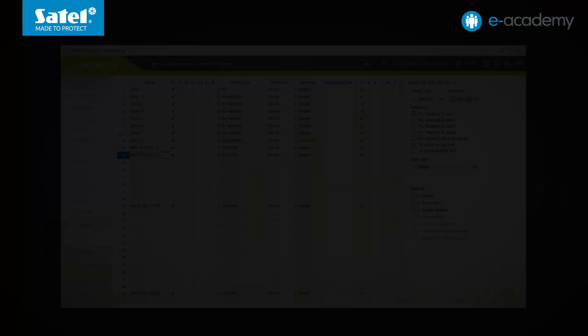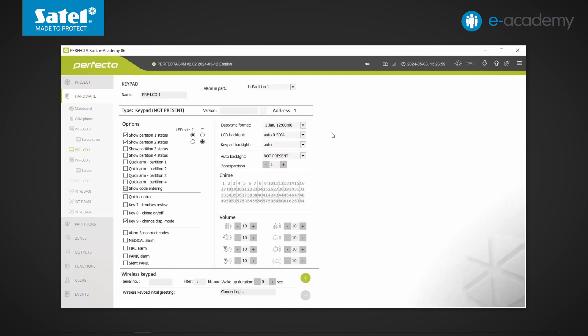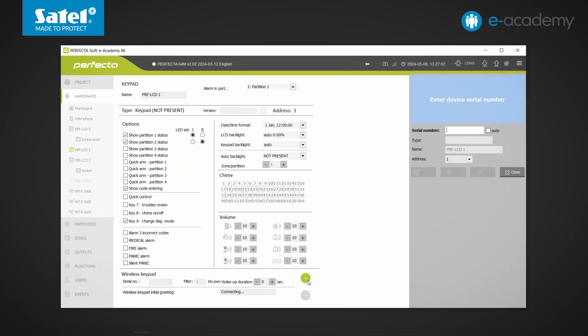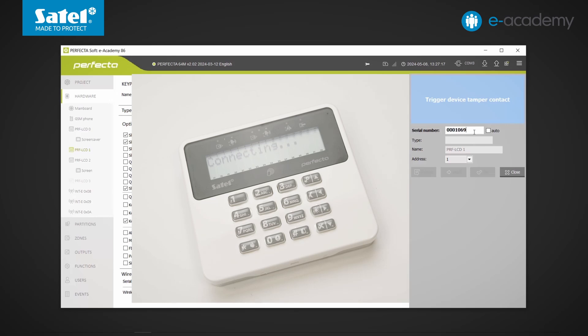Let's look at the appropriate tab in the program. We can see that addresses 0 and 2 are already taken by wired models. So we select one of the greyed-out tiles described as keypad, click the plus button at the bottom of the window, and enter the serial number of the device. Batteries were placed in the keypad beforehand, so I press any button. The device has been read properly.